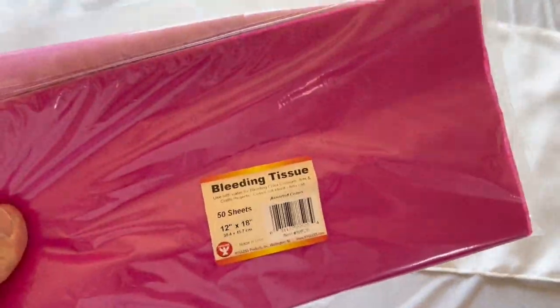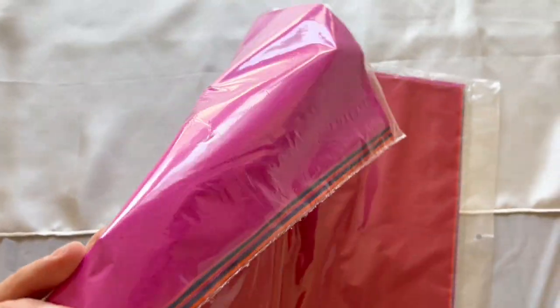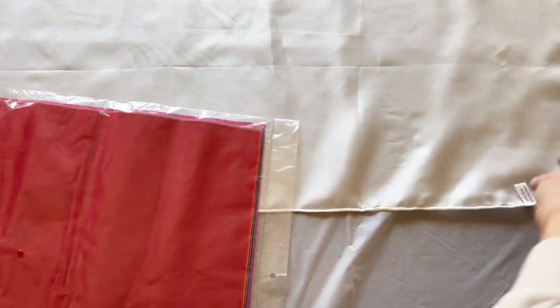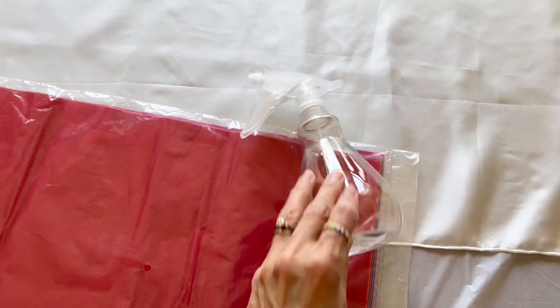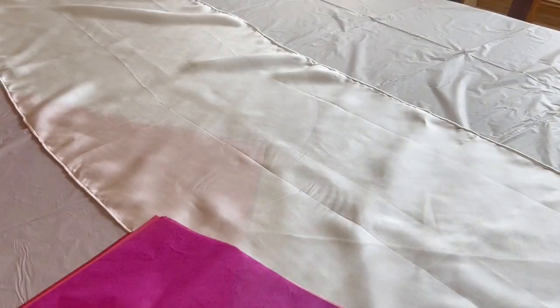You will also need bleeding tissue paper in the colors of your choice, and I have a variety pack right here. You also need a spray bottle with one part white vinegar to two parts water. And that's it.